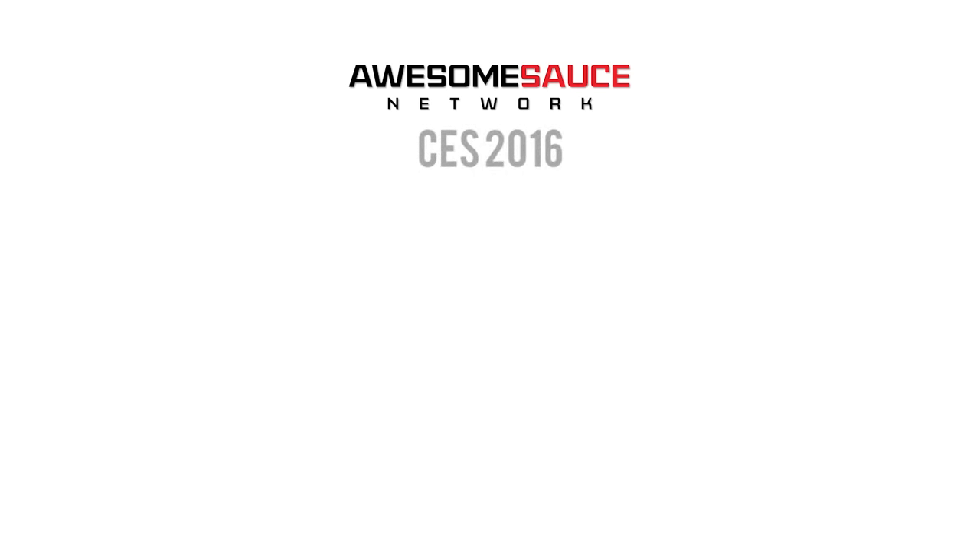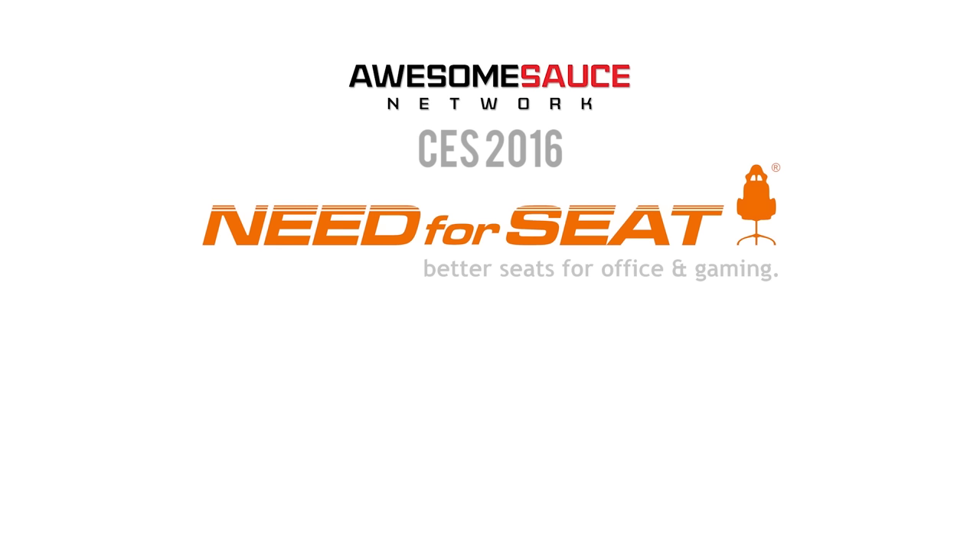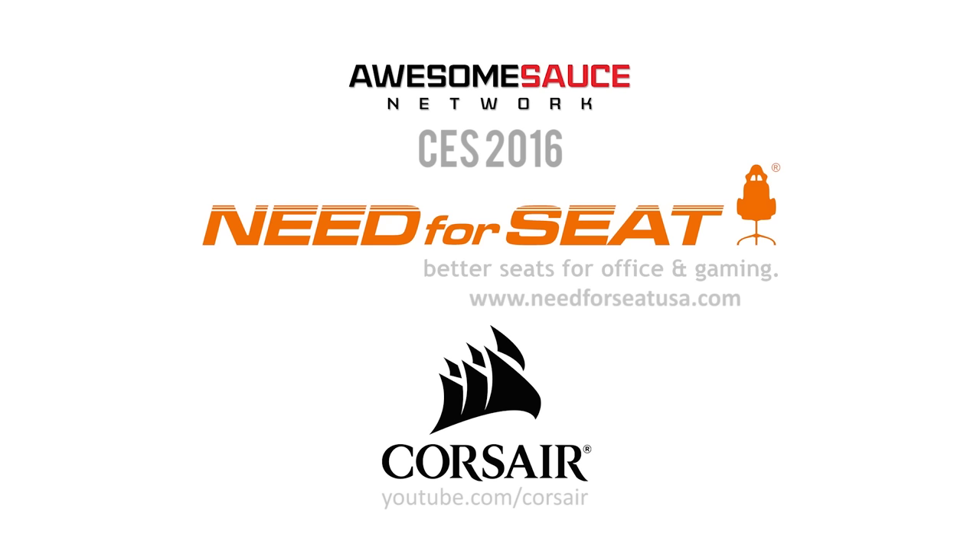Awesome Sauce Network's coverage of CES 2016 is brought to you by Need for Seat. Go to NeedForSeatUSA.com for the ultimate gaming chair experience for your desk and office. And Corsair — they make good products and you should buy them.